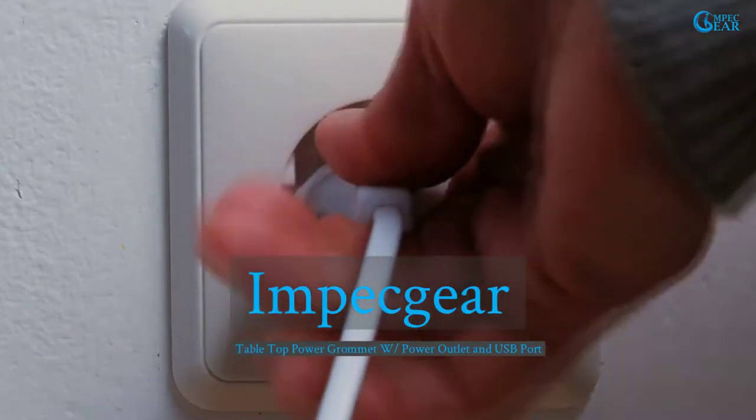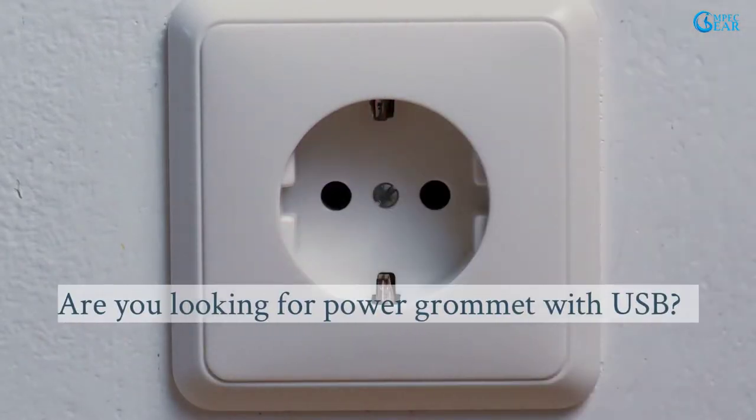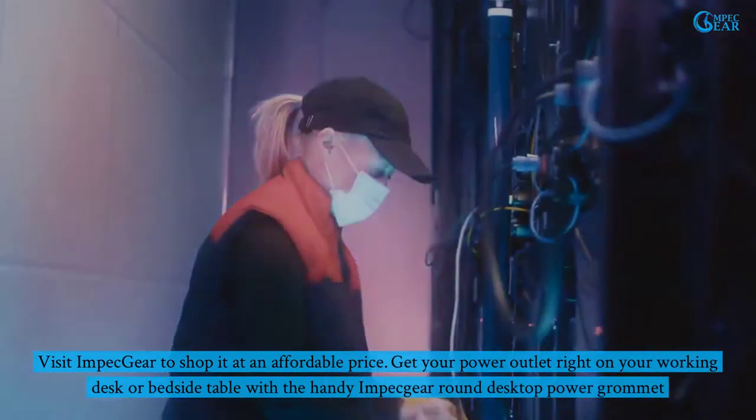Impeggear Tabletop Power Grommet with Power Outlet and USB Port. Are you looking for a Power Grommet with USB? Visit Impeggear to shop it at an affordable price.